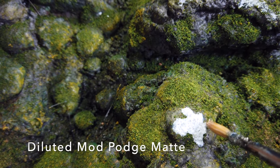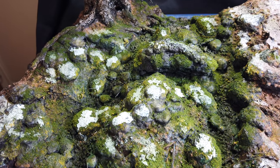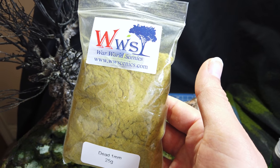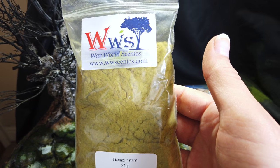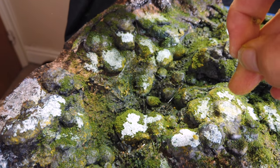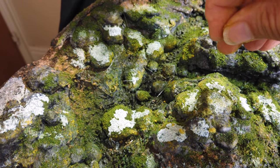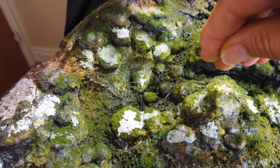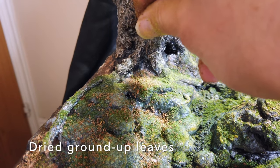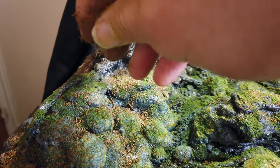Now I wanted a fairly fluffy kind of moss, so I used some diluted Mod Podge matte and went over the tops of the rocks, then I sprinkled over some 1mm dead static grass flock from WWS. I just used my hands on this - I didn't want to use a static grass applicator as I thought it would look too even and I wanted to completely control where it went. As a little flourishing touch I used some dried ground up leaves and sprinkled these fairly liberally over the entire surface of the model.